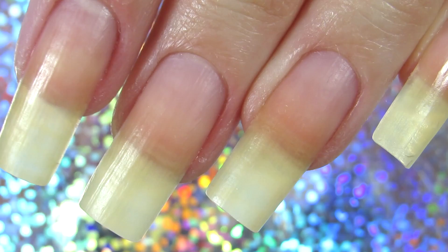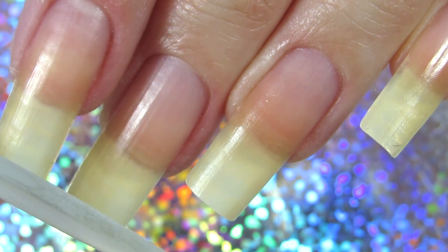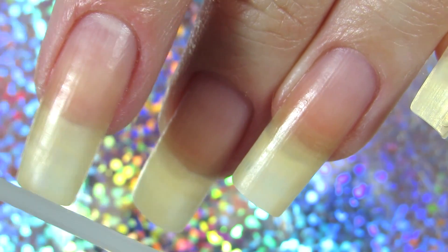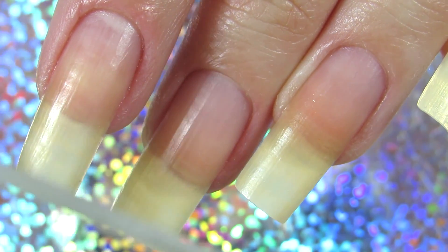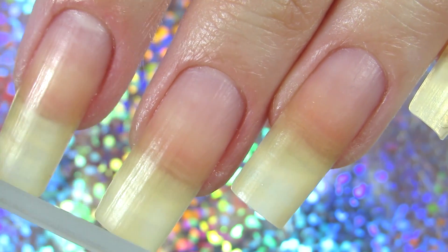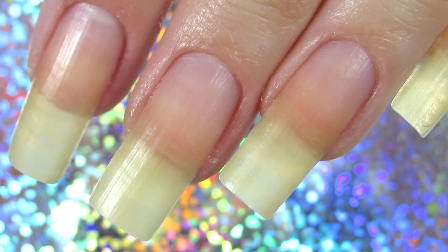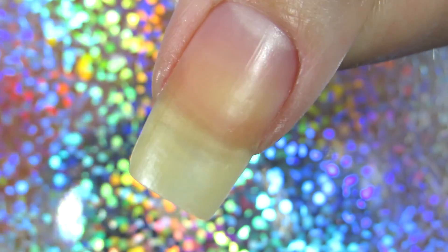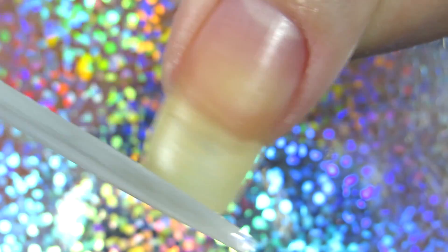I always make sure to file my nails. I'm using a glass nail file and I'm going to make my nails a little bit shorter because they are getting very long and I don't want them to break. I'm going for a clean square look, which is something I personally like. Just filing it a little bit — there's nothing dramatic to it.